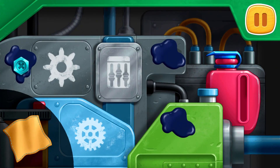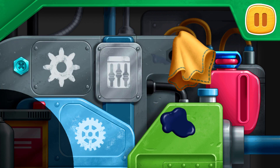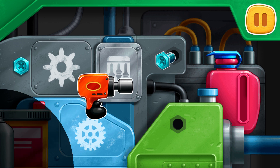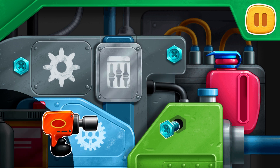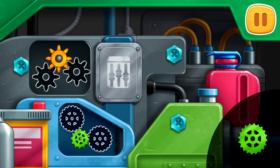Let's fix the engine. Wipe off the smudges of engine oil. Screw the bolts. Put the gears into the right slots.